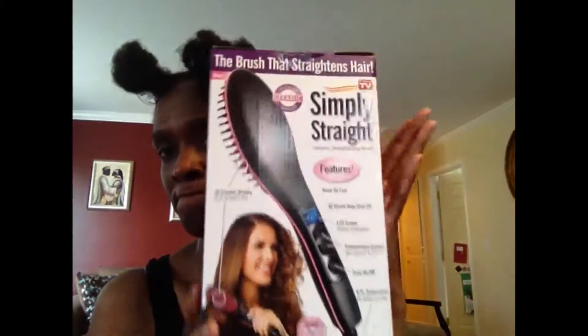Welcome to the channel. Today I am using my Simply Straight brush, which I got on Amazon. It's a straightening brush that I've used only once and I liked it. Today I'm using it because I need to evaluate my ends — I'm feeling a little knots and roughness. In this new year I've decided to think more about the health of my hair versus the length, so I'll give you a demo of how I'm using the brush.